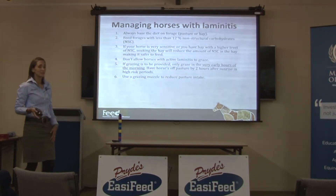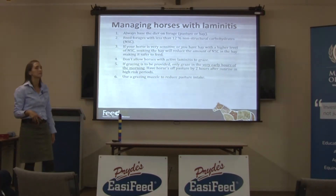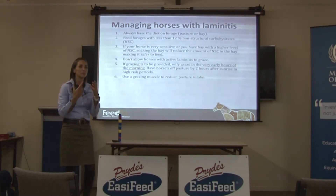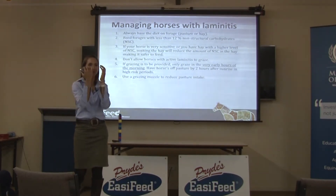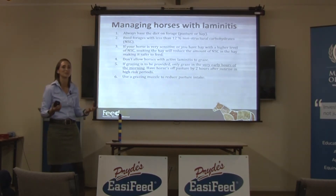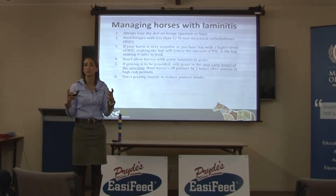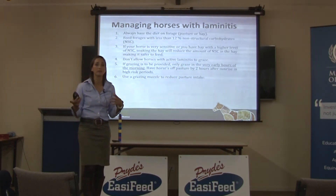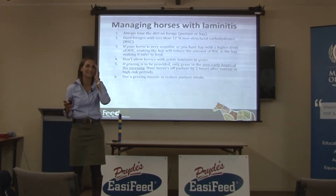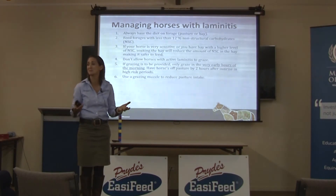Use a grazing muzzle to reduce pasture intake. I've just tried one called the Harmony muzzle — they're so much better than the traditional black best friend muzzles, which I hate with a passion. They're horrible, especially in our hot summers as they cover the nostrils. The Harmony muzzle is partly made of Kevlar. I've got a horse who is an absolute destroyer — he tried to destroy it by bashing it against gates and rubbing it on the cement trough — and it survived completely intact. They're also much more open than traditional black muzzles, so they're quite okay to have on when it's hot.